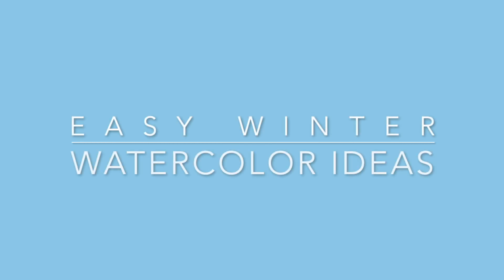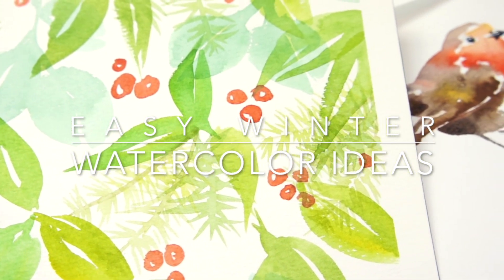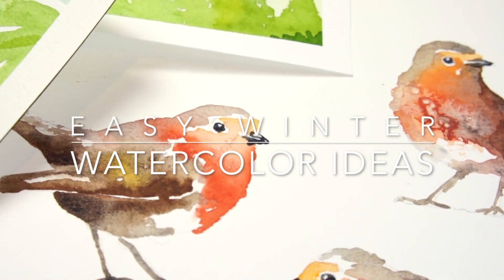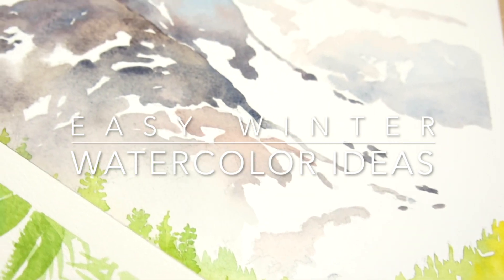In this video tutorial, I'm going to share a few winter watercolor painting ideas which you can easily try for yourself. The coldest season of the year stirs up different emotions for all of us. There are lots of things that I associate with winter, all of which make great subjects for painting.